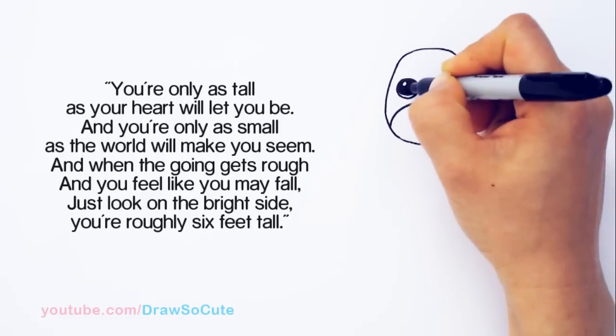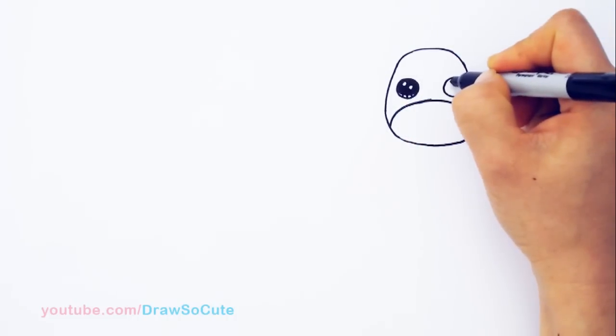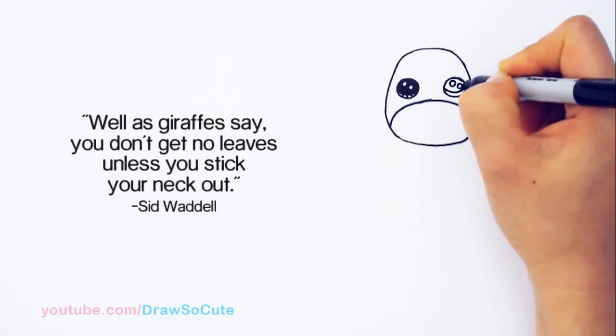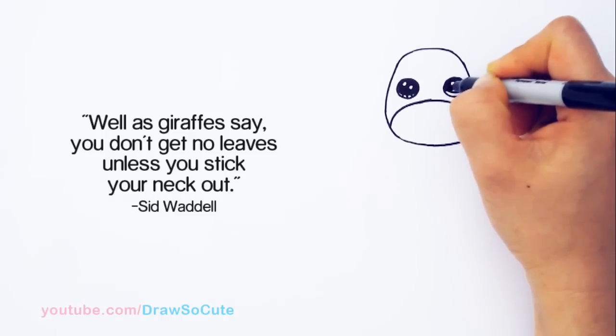I hope you guys have been loving all my animal drawings lately — I had a hedgehog, a wolf, and now a giraffe. So please make sure to check out my how-to-draw cute animals playlist for all the animals that I have for Draw So Cute.